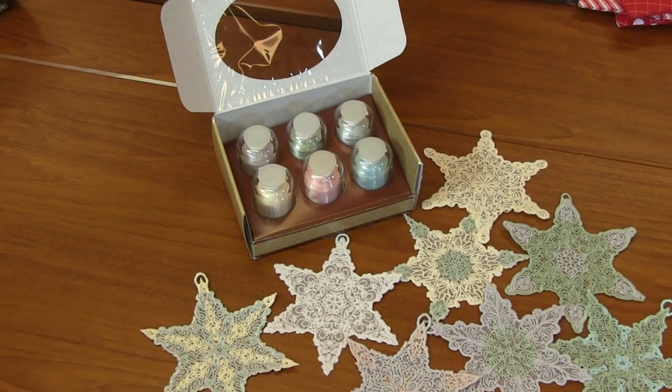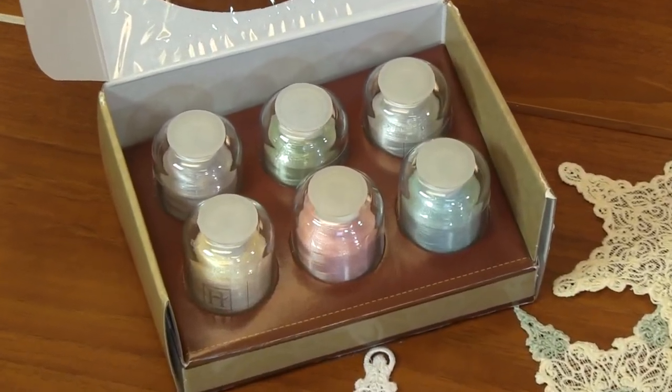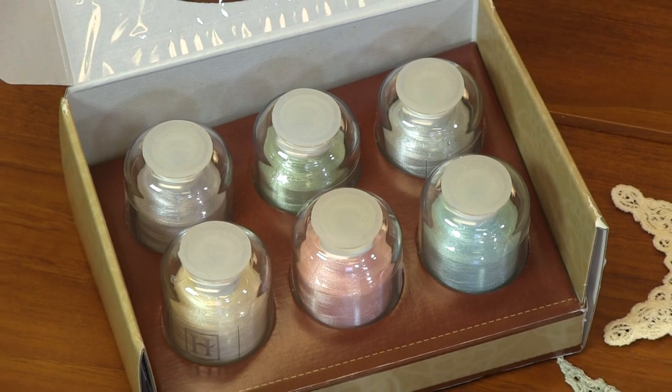I paired this with some Hemingworth pastels. We've got snowflake, soft petal, icicle blue, moonlight, ocean spray, and ice blue. You've got all these pastels where you can accentuate the different pieces of these star designs just to make them that much more special. They'd be beautiful in a garland hanging on your mantle, even on a tree. It's just beautiful.